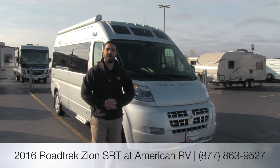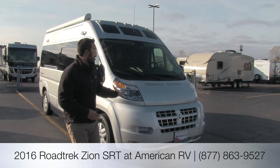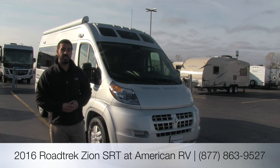Hi folks, I'm Ian Baker, the product specialist here at American RV. Today it's my pleasure to bring to you the all-new 2016 Roadtrek Zion SRT.